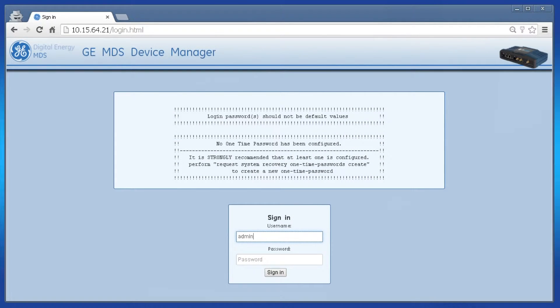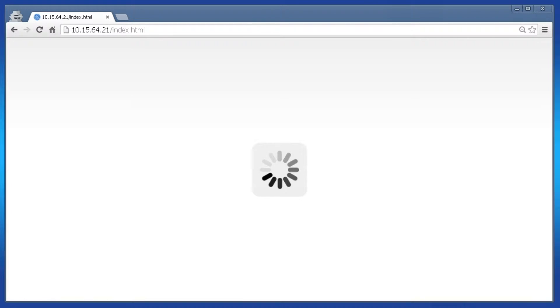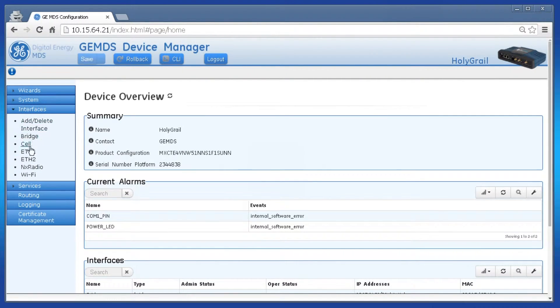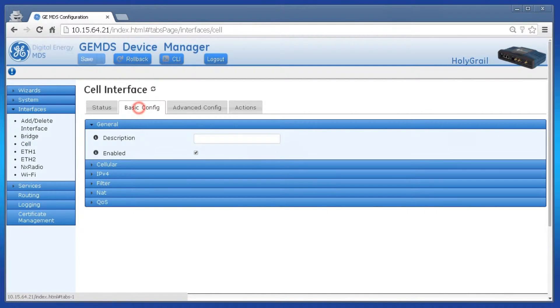Navigate to your web interface and log in as the administrator. On the left, click interfaces, cell, then basic config. An Orbit equipped with a Verizon 4G LTE modem has the cellular interface enabled and a connection profile named VZW configured to connect with Verizon's internet packet data network. However, an Orbit MCR equipped with a 3G GSM modem has its cellular interface disabled. You will need to create a connection profile with the cellular network parameters prior to enabling the interface to allow the unit to connect to the network.